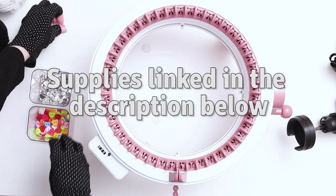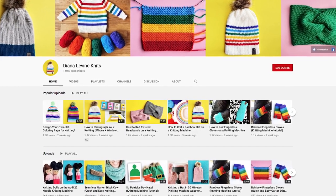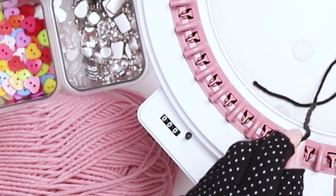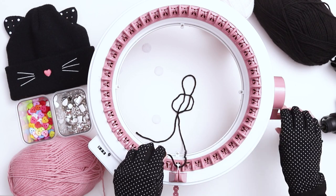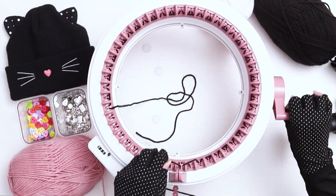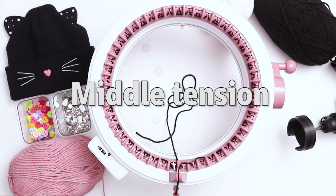All the supplies I'm using today will be linked in the description below, and don't forget to subscribe to the channel for lots more fun, quick, and easy knitting patterns and tutorials. To begin, pull a long tail from the black yarn and throw it into the middle of the machine. Make sure your counter is set back to zero. Begin casting on by wrapping your yarn around the first needle and then weaving it back and forth around the needles until the end of the row. When you see your first needle again, bring your yarn into the tensioner and choose the middle tension.